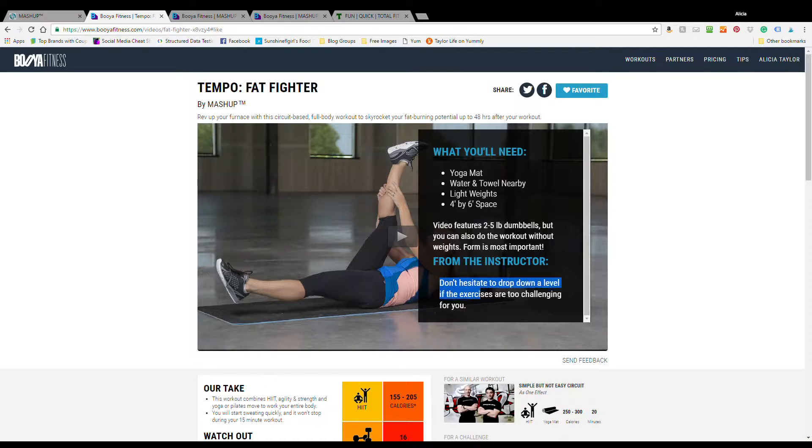One of my favorite things about this video series is the encouragement to work at your own level and tips on how to do that. You can learn more about Mashup's Evolution of HIIT at the link in the description. Thanks for watching.